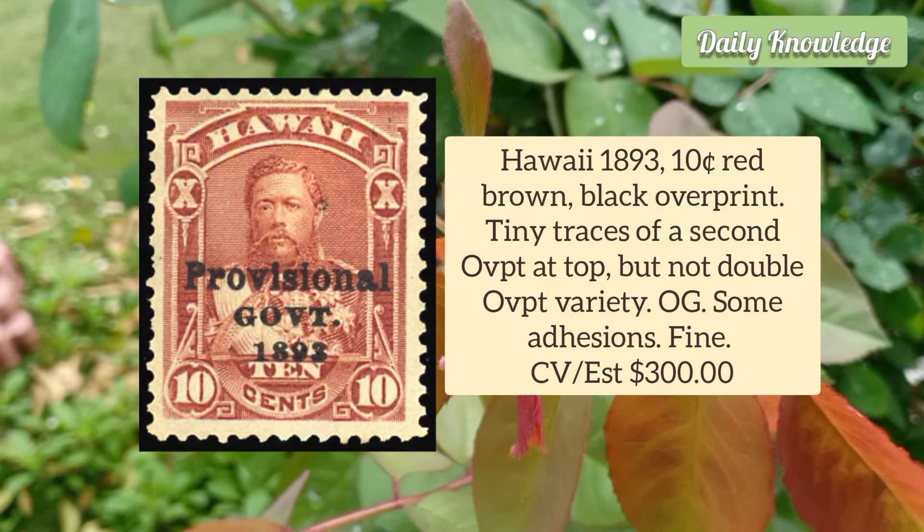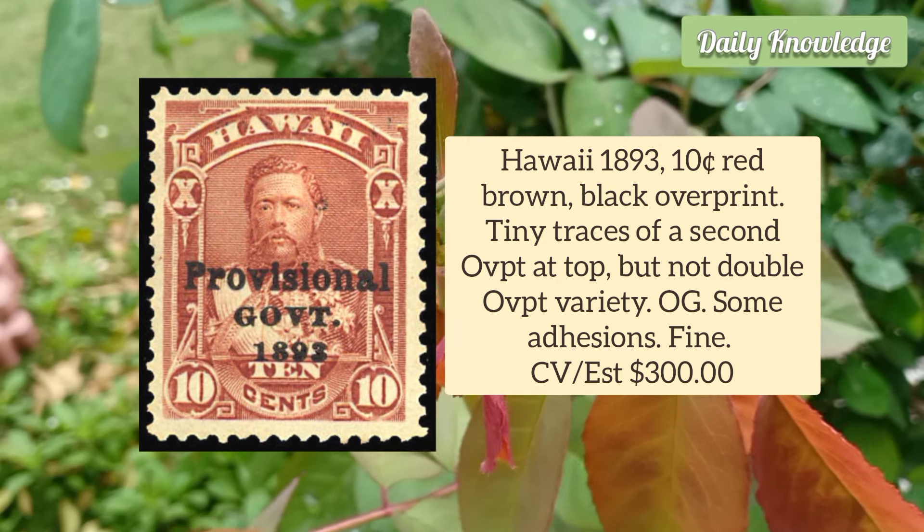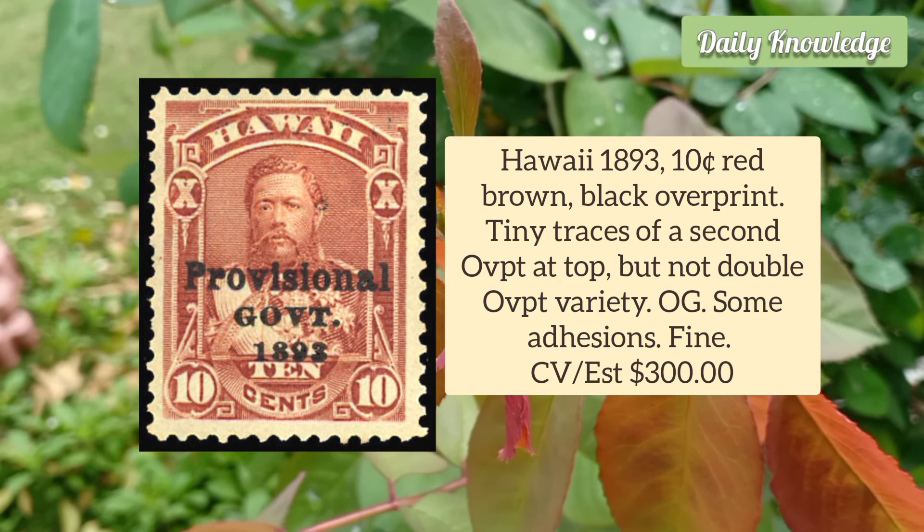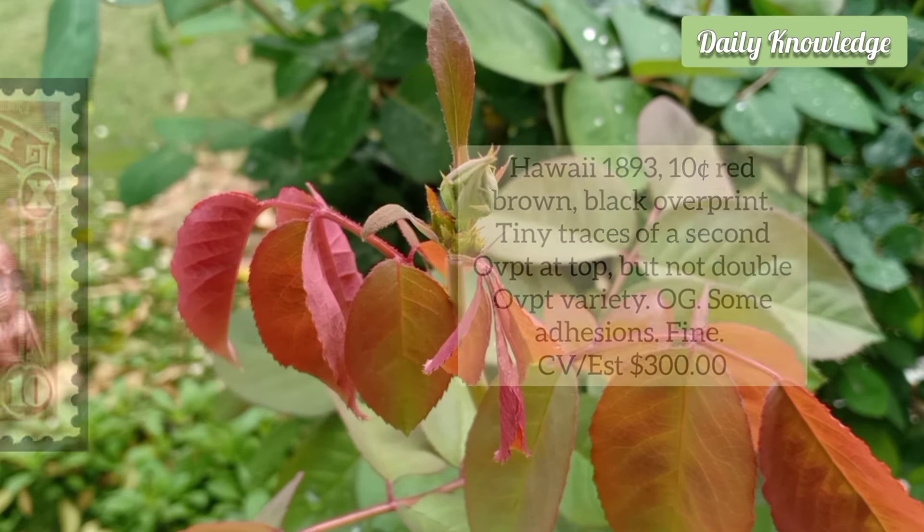Hawaii 1893 10 Cent Red Brown, Black Overprint. Tiny traces of a second overprint at the top, but it is not a double overprint variety.